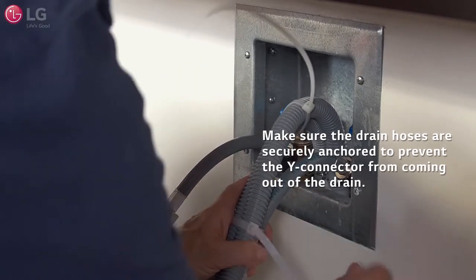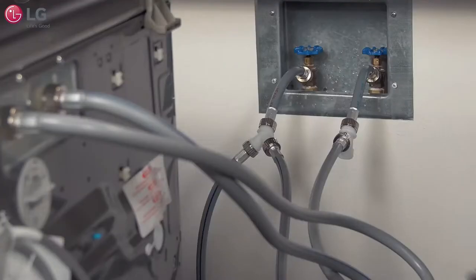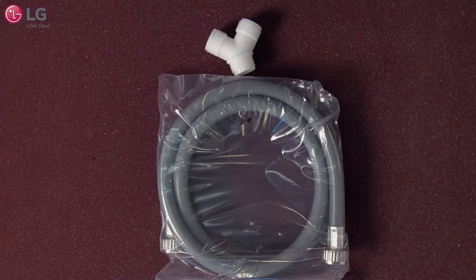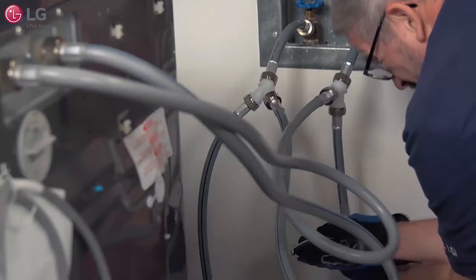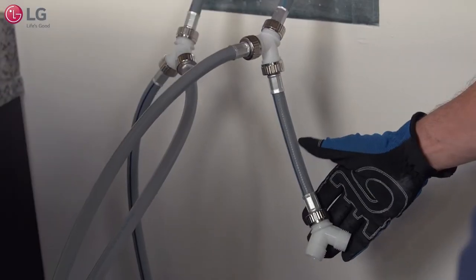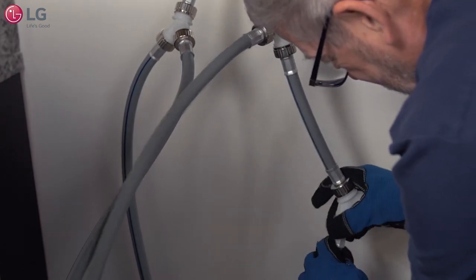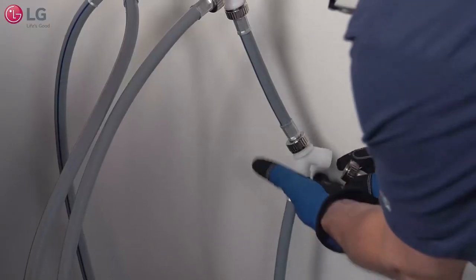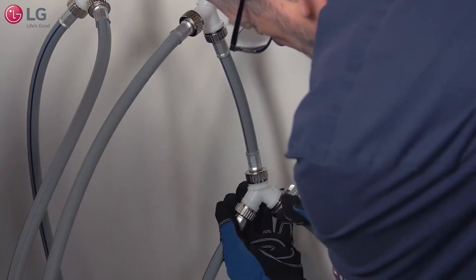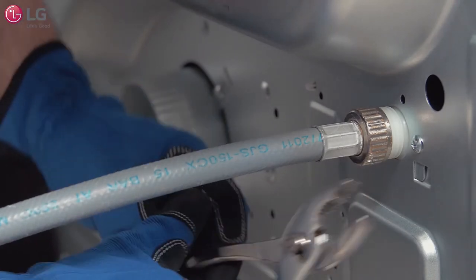In the special case where you have a Turbo Steam Dryer, instead of connecting the cold water hose from the Sidekick to the white connector, connect the short hose from the Turbo Steam Dryer install kit. Using the Y connector from the dryer kit, connect the Y connector to the end of the short hose. Now connect the cold water hose from the Sidekick to one end of the new Y connector, then connect the long hose from the dryer kit to the other side of the Y connector and tighten firmly. Connect the other end of the long hose to the dryer inlet valve on the lower back side of the dryer and tighten firmly.